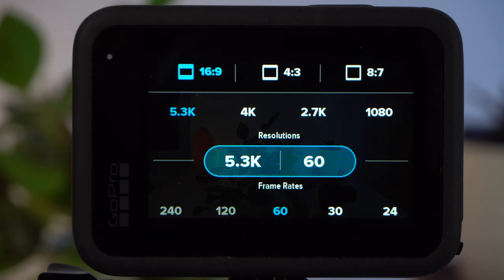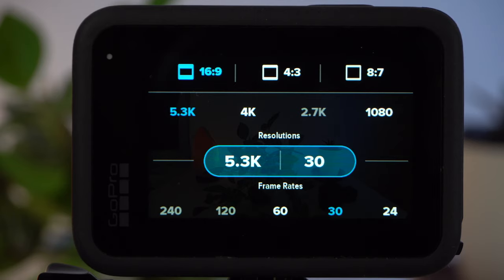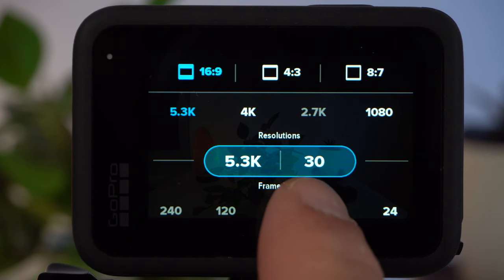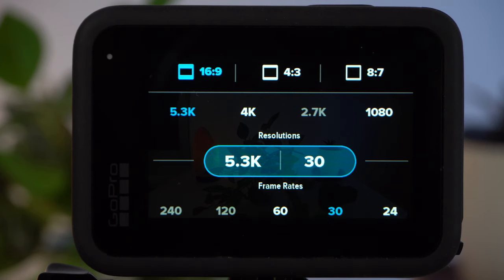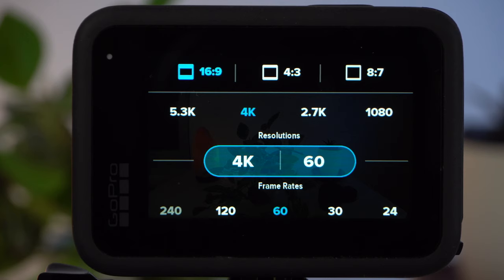In low light conditions, such as in a dark forest or in the evening, you should choose a lower frame rate — 30 frames per second. With 30 fps, more light can be captured than with 60 fps, so this frame rate is advantageous in those situations. So in summary: in good lighting conditions, 5.3K 60. In low light conditions, 4K 30.